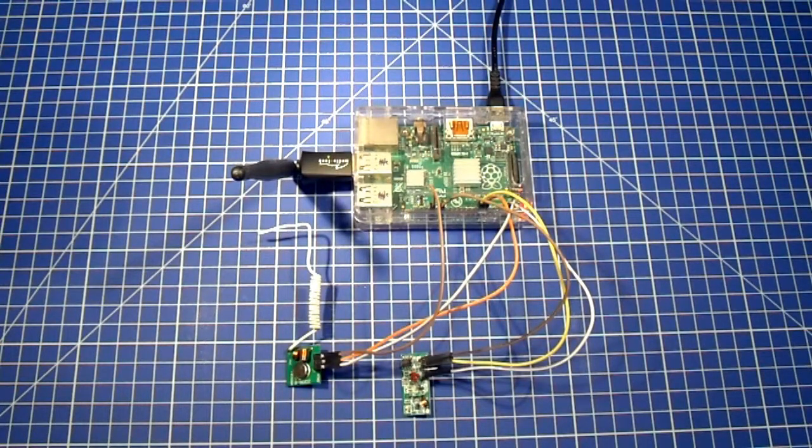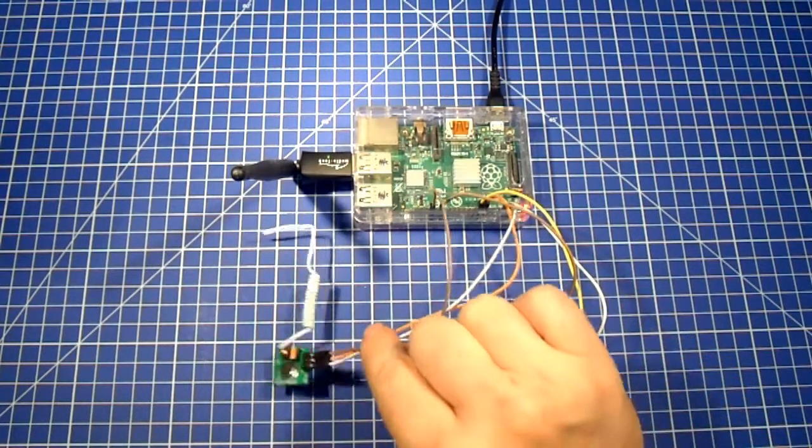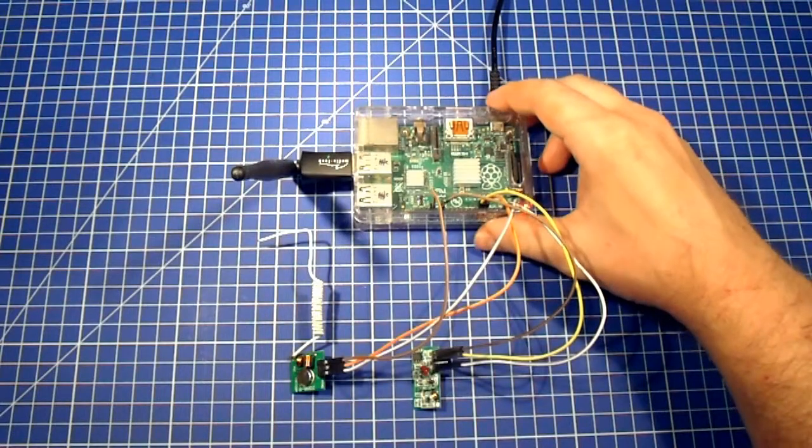Hello and welcome back to setting up our home automation system. In a recent video we described what devices we'll use to transmit and receive radio signals in order to operate our radio-controlled power switches. We have our transmitter and receiver already connected to our Raspberry Pi. In this video I will show you one type of radio controlled power switch that we can use and how to operate it.